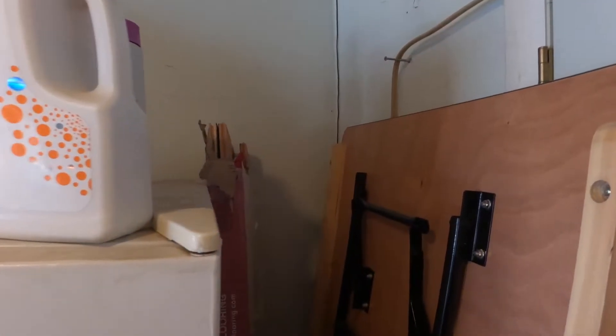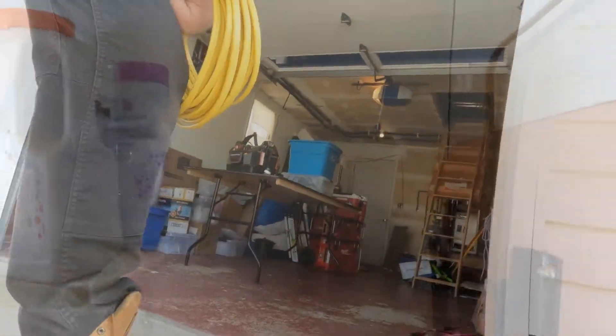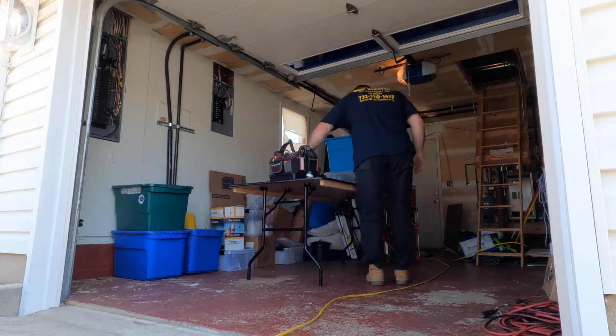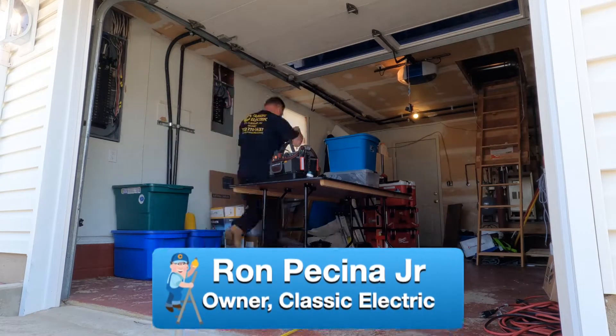I'm going to move this table and stuff out of the way, then run a piece of conduit down the wall right here and just put a duplex receptacle for the refrigerator — not even going to move it.